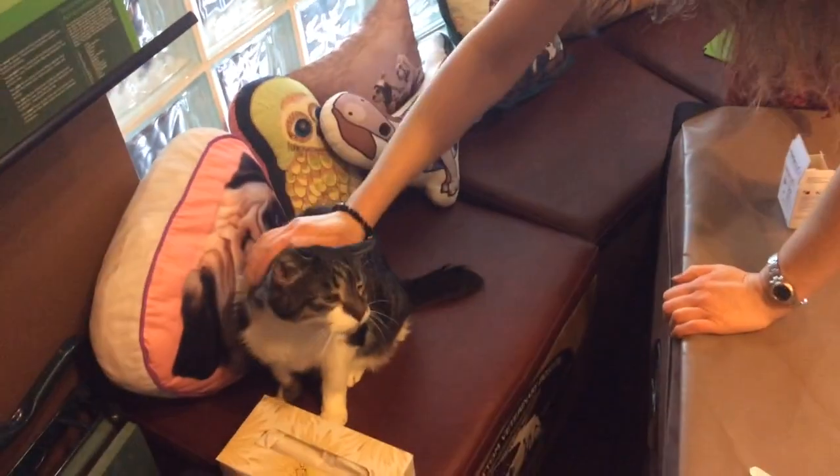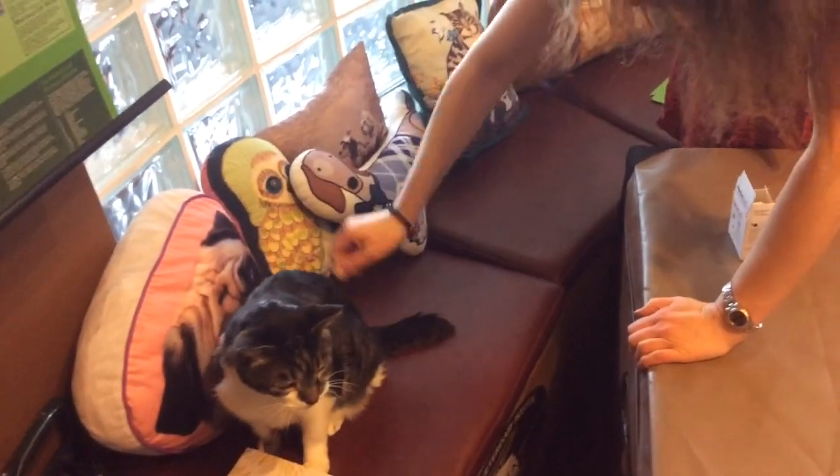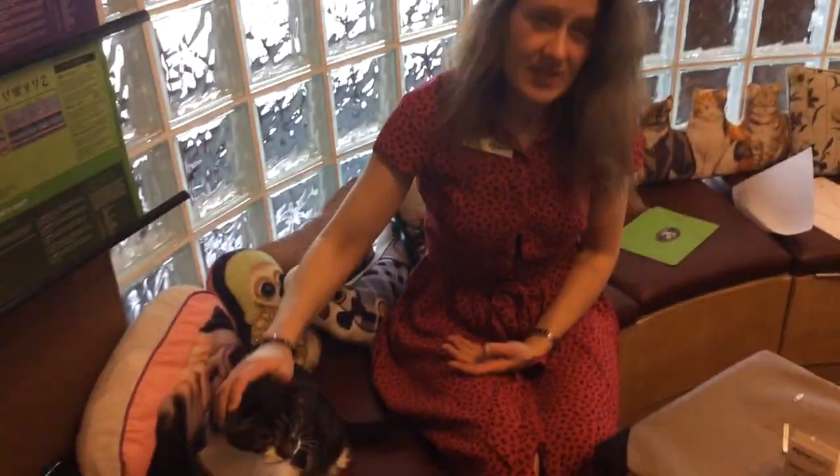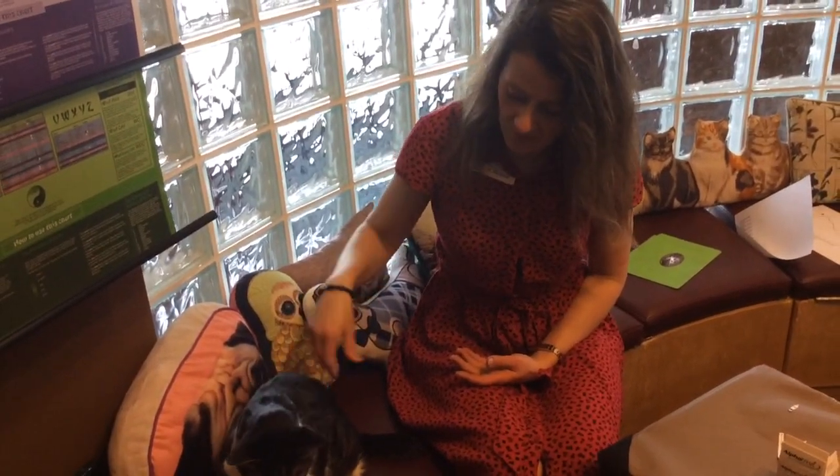After the procedure, I always pet the cat to reward him and let him know he's a good boy. I never like to do a procedure without rewarding the cat with some love, just to let him know you're not always going to be pricking his ear every single moment.